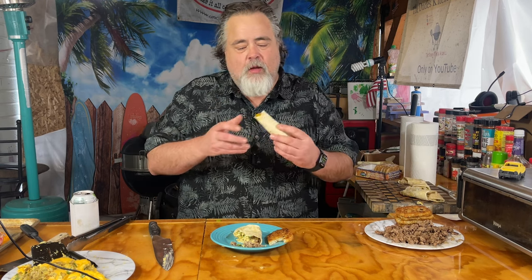I happen to have one right here. I'm going to bite into it. I'm going to say theirs is a little saltier — I don't know why, well, probably because of preservatives, but I didn't put any salt on this.